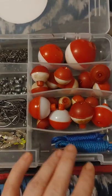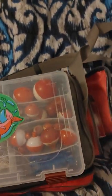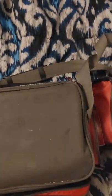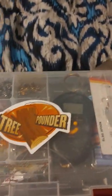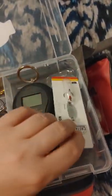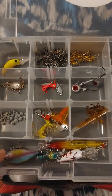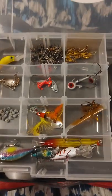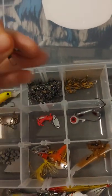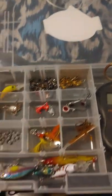I have some jigs, lots of bobbers, and some more — there's three more of these. This is a fish weir. I should have taken those out. And the sinkers, some spoons, some spinners — these little clip things. That's a lot of stuff.